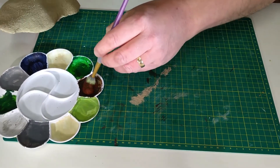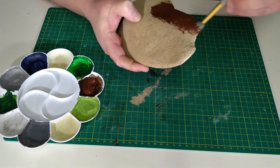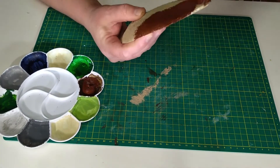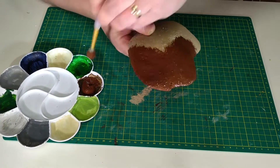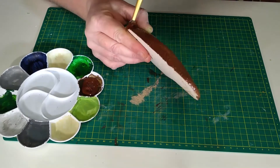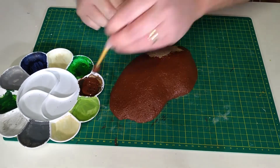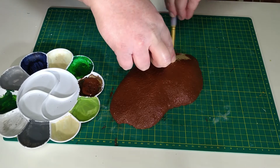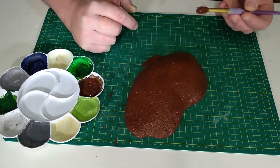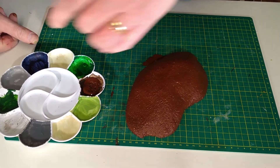For the base coat I'm going to use some burnt umber acrylic paint. I'll just put some onto my palette and get on with the first layer. Now that it's completely covered in paint I'll just leave it to dry.